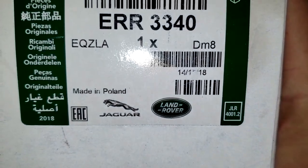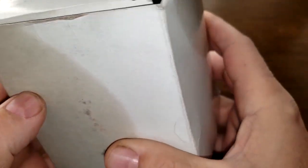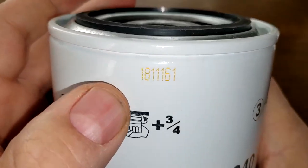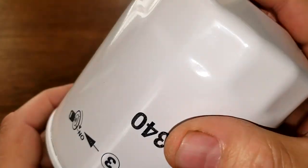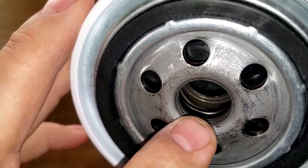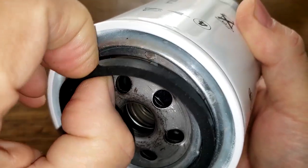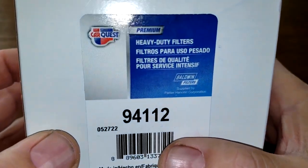Let's look at the Land Rover oil filter first. It says 'Land Rover, made in Poland' — that's about all the information on the box. There's no date code on the sand but I found one: 181116. This filter has six inlet holes, a metal core with holes, the bypass valve looks to be in the base end, a nitro rubber anti-drain back valve, and a nitro rubber gasket that comes off fairly easily.